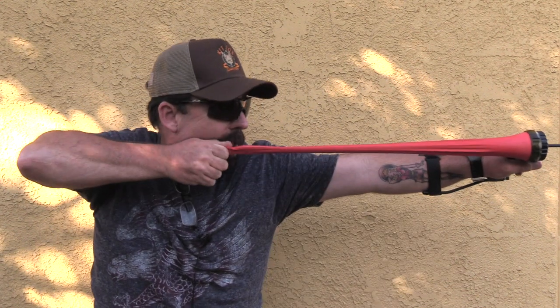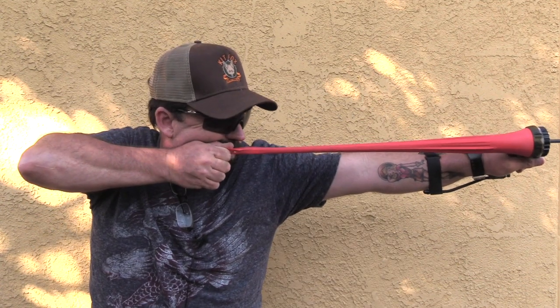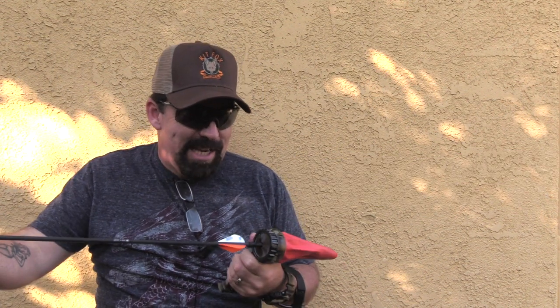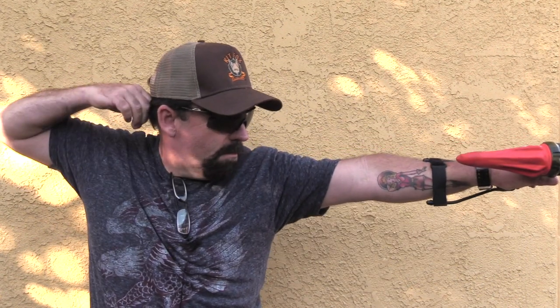It actually is pretty smooth — smoother than some of the bows that I actually own. The hardest part for me is I can't see the tip of the arrow because my arrows are so short. But if you had a full-length arrow cut to 30 or 31 inches where you could see the tip, it would be a little bit better to index because I'm a gap shooter in traditional archery. I'm using the top of the slingshot to gauge where my arrow is going to go.